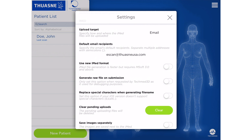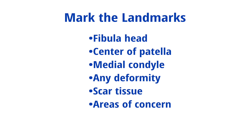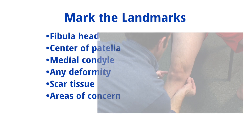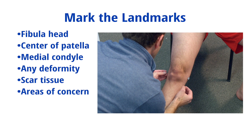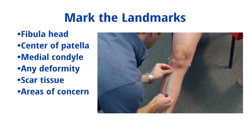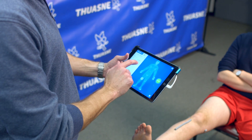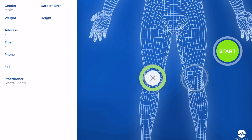Once you determine your box placement strategy and designate an upload target email, take some time to mark the landmarks – fibula head, center of patella, medial condyle, along with any deformity, scar tissue, and any other area of concern – with some type of physical marker, as shown here.